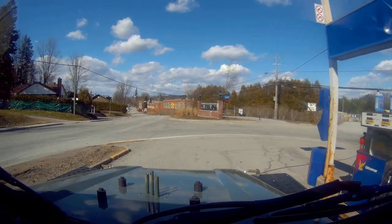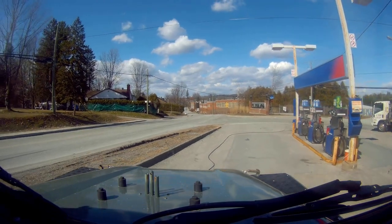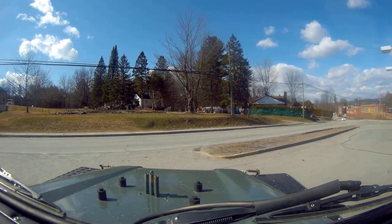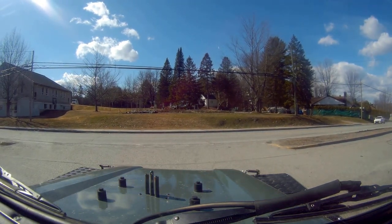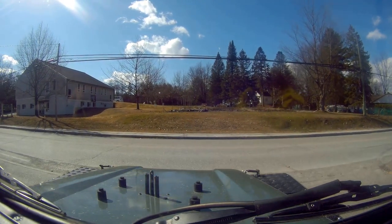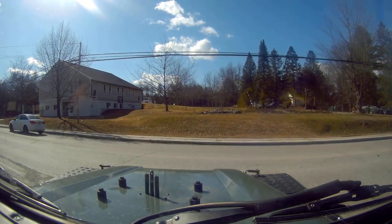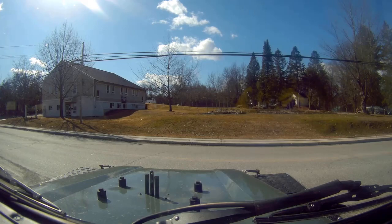That was interesting - liquid petrol that's leaking. I wonder where it's leaking from. I wonder if it's a breather right at the very top. The cage is working. I wonder if I dare take it for a run up the road.